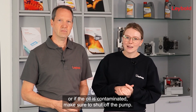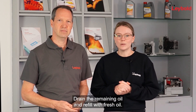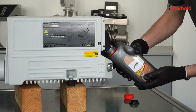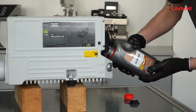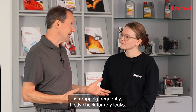If the oil level is too low or the oil is contaminated, make sure to shut off the pump, drain the remaining oil, and refill with fresh oil. This simple step can prevent a lot of headaches. It is important to use genuine oil, as it helps maintain the integrity of your pump and ensures smooth operations and longevity — genuine oils are specifically formulated to meet your pump's requirements, offering better protection against wear and tear.